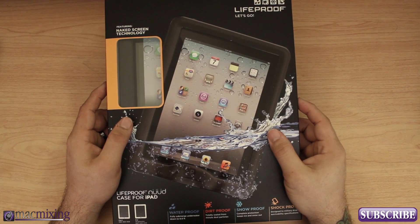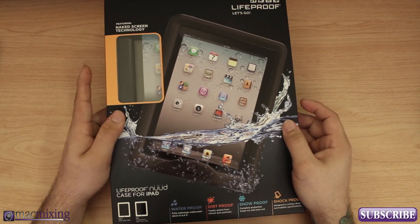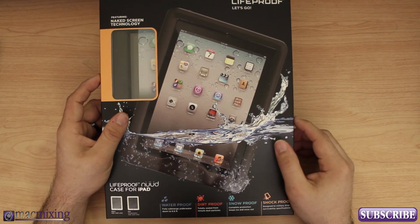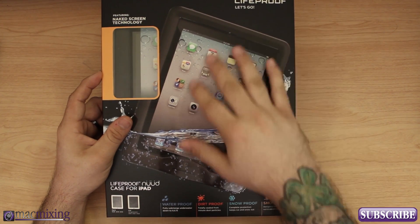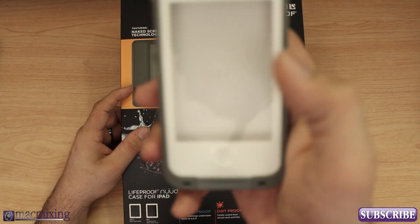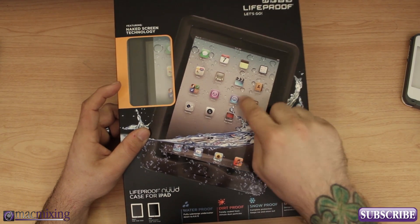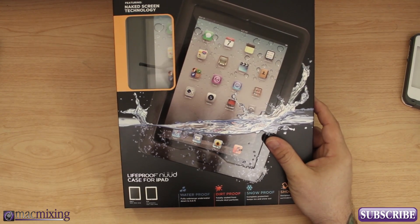Hey, what's up everybody, this is Dom and today we are checking out the LifeProof nüüd case for iPad. This is the brand new waterproof, dirt proof, shock proof, snow proof — anything proof case from LifeProof. The cool thing about this case is that there's actually no screen protector on it. It creates a waterproof seal around the glass on the iPad, so you have full access to the actual glass. That's why they call it 'nude' — because it leaves your screen nude.